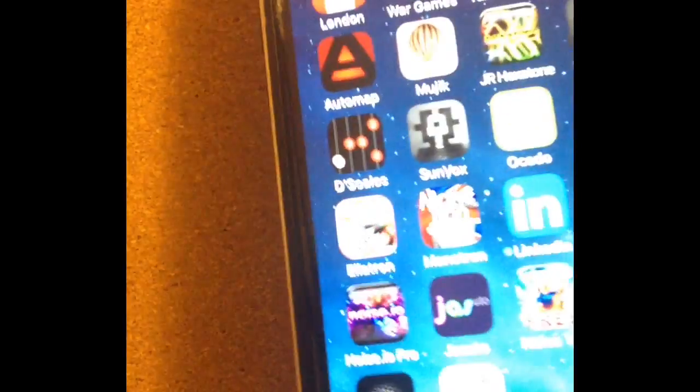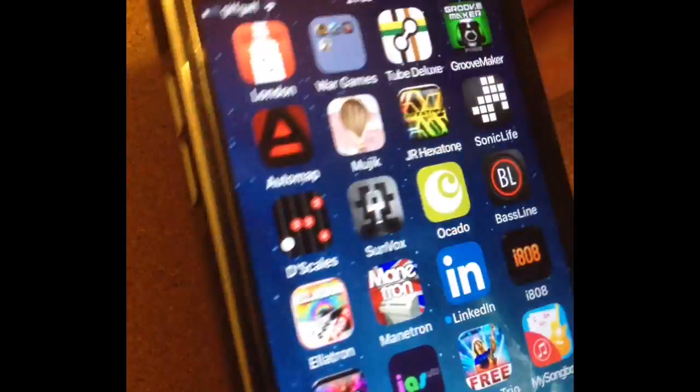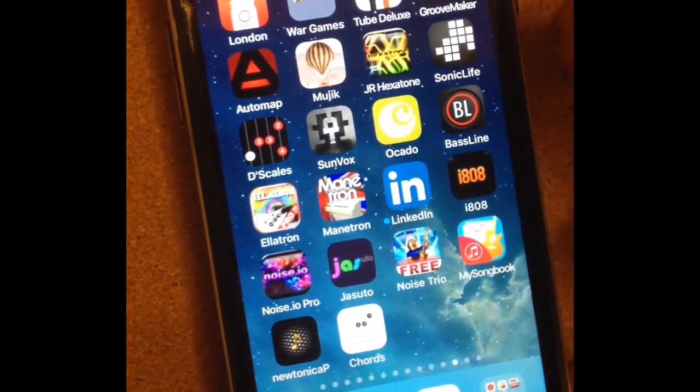What it didn't appear to have is the ability to change the orientation of the screen. Whatever I did — turning it round and upside down — the gyro inside must be broken, and that's going to cost me significantly to repair.